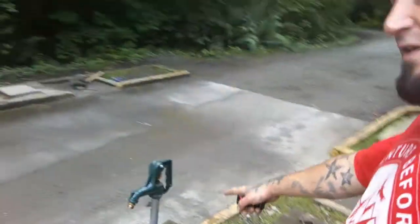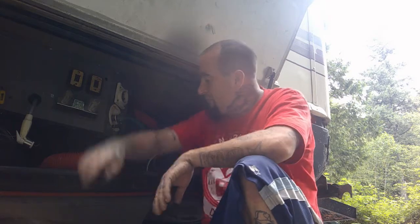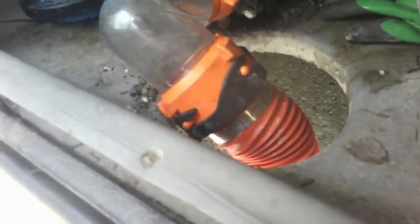This is your sewer bay dump station. You've got a water hookup to flush with - don't leave your sewer bay open. I open up this bay, get my hoses out. One end of the hose goes down the drain with a little weight on it so it won't go anywhere. The other end has four little clips that clip onto the RV connection underneath.